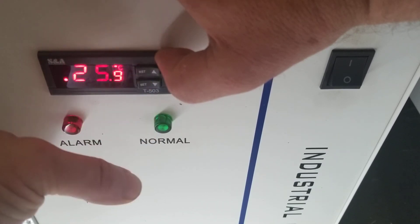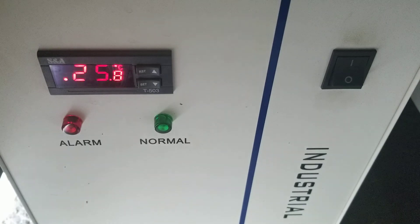Set and reset. I've set my set point to 20 degrees centigrade, so it should stay within 5 degrees of 20 degrees now that it's set.